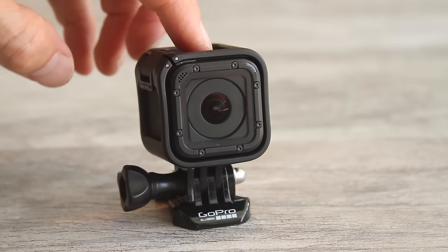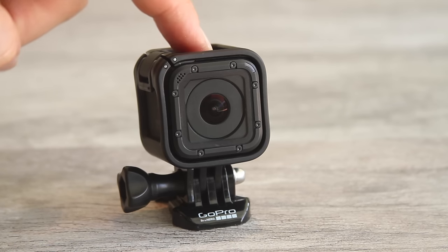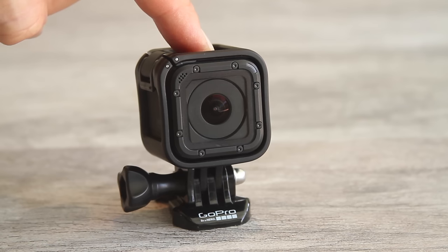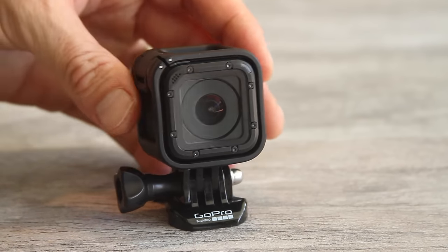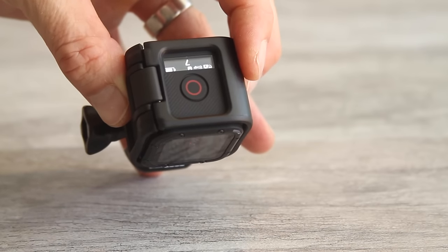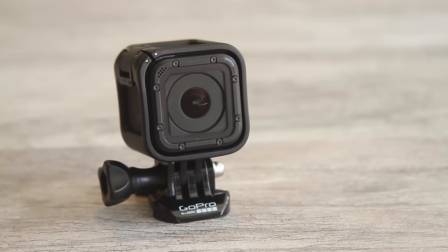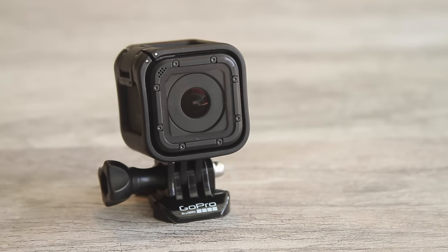Push the top shutter button again and it will stop recording, then your camera will power down. To take time-lapse photos, hold down the shutter button for about three seconds until it starts taking photos — you can see on the counter that it's taking photos. By default it's set to take one photo every half second. Push the shutter button again and it will turn off, and your camera will power down.